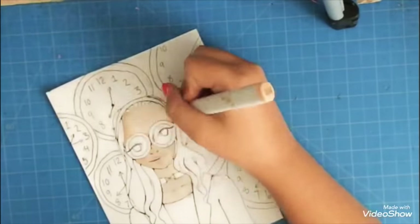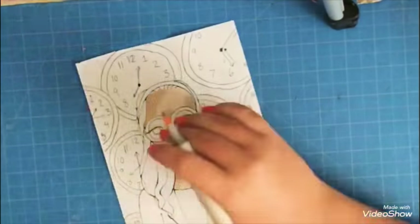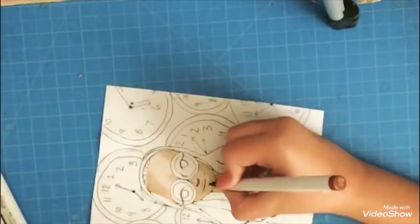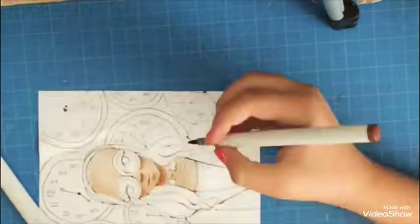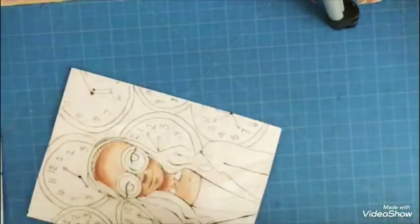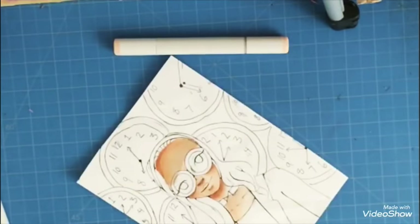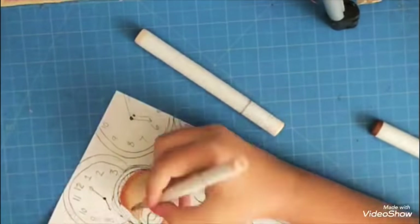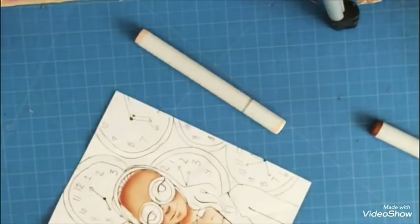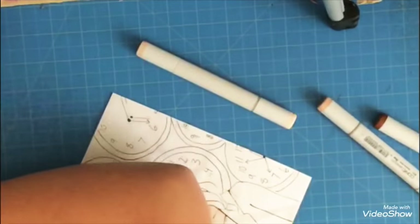Then I used my Copic markers to color it in since I was using marker paper. My Ciao zero — I just refilled it last night and I think I put too much ink in it, because it's having these weird bleeding problems. The ink is literally dripping out of the tips, and I was just trying to dry it off. So the forehead ended up much darker than the rest of the skin.